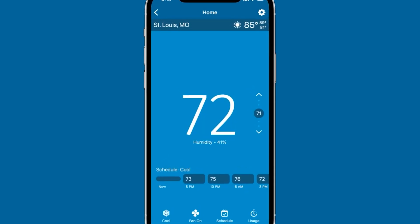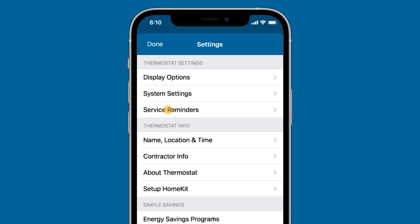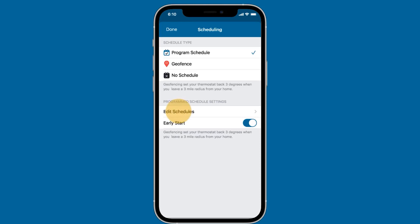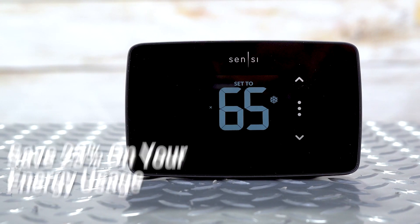Utilizing geofencing, the Sensi-Lite can detect when you're close to home and preheat or cool your house. It can also send maintenance alerts and usage reports about the HVAC system. And of course, with the ability to set up schedules, you can save up to 23% on your energy usage.